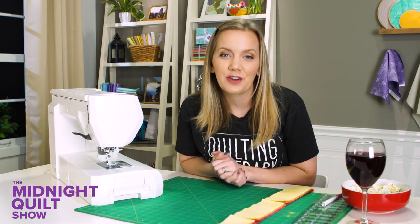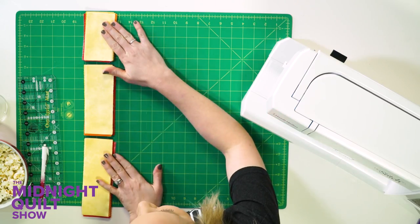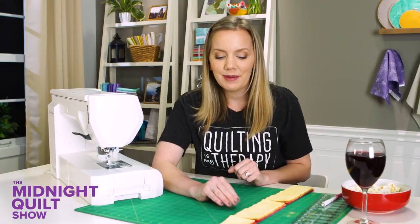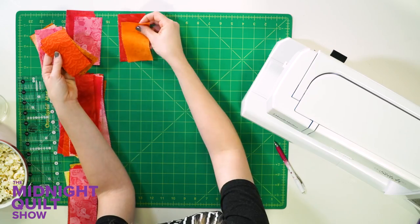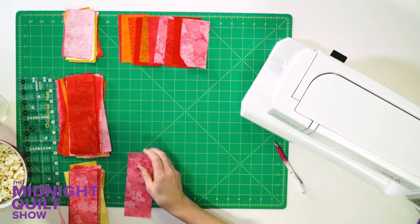These placemats are gonna have a scrappy look but I want it to be a little bit controlled in the color placement. If you can imagine, this is how the strips are gonna lay out in the finished placemat. On the top and the bottom I'll go with the warmer reds, and in the middle hang out in those yellow and orange colors — all the pretty fun things. All I need for each placemat are ten of each size, so I'm just gonna pick out ten random pieces of fabric in the colorway that I want.